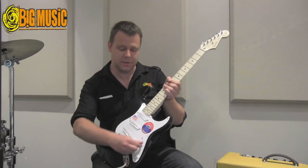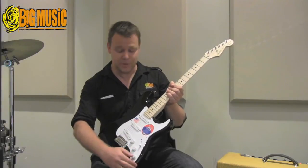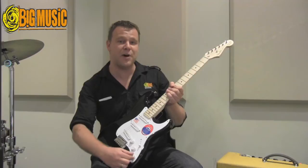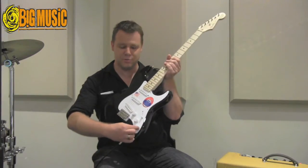You have a five-way selector switch, but the thing that really makes this guitar unique and pretty cool is the 25 decibel mid-boost circuit, which resides in the bottom tone control there.